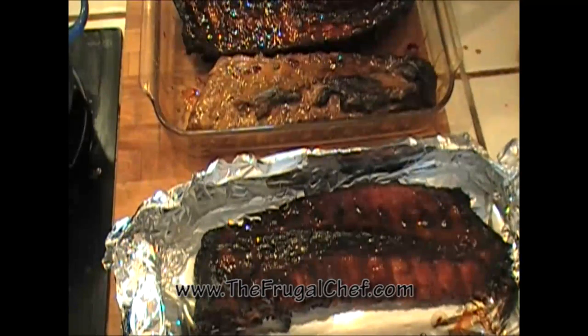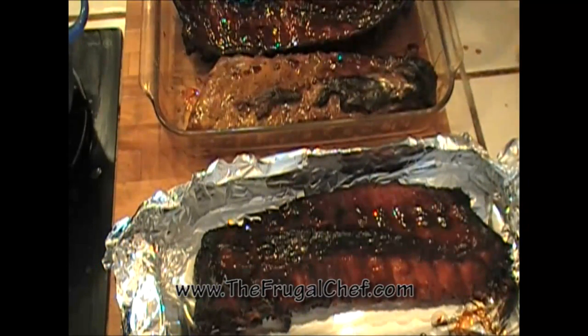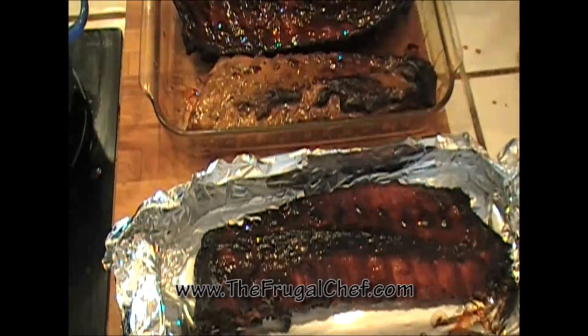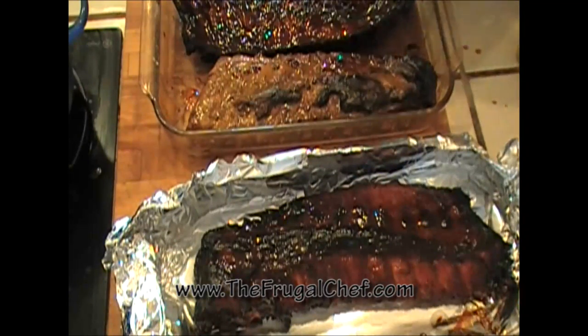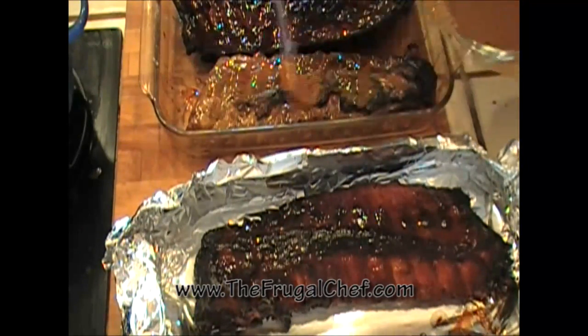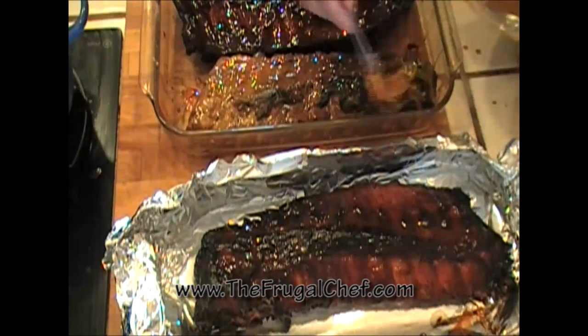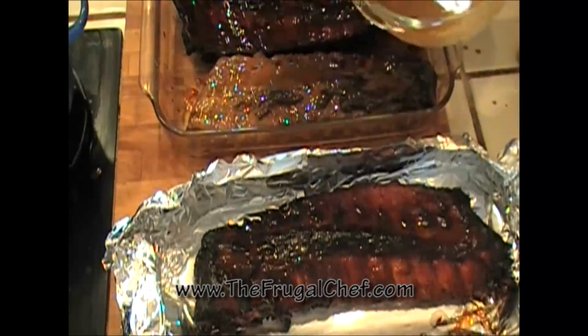Check out those ribs — this is the second pan. Oh man, this is gonna be some good eats! We're eating these with homemade baked beans, German potato salad — everything has videos — and of course I made some buttermilk biscuits. Can't wait!